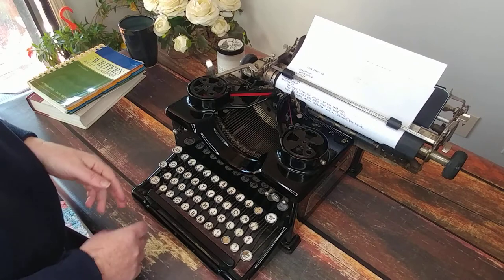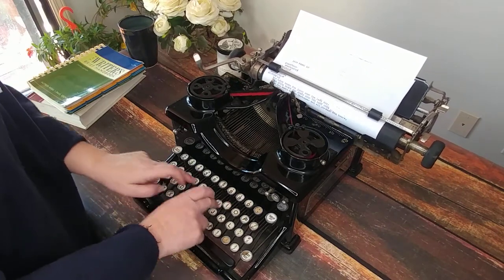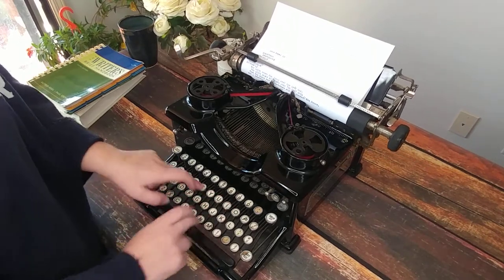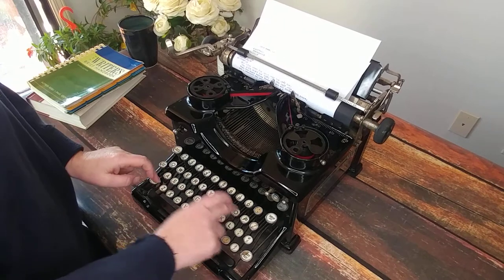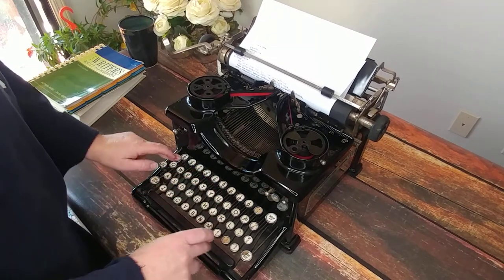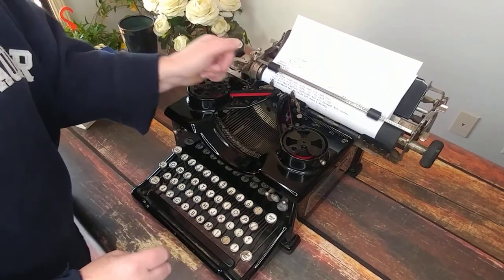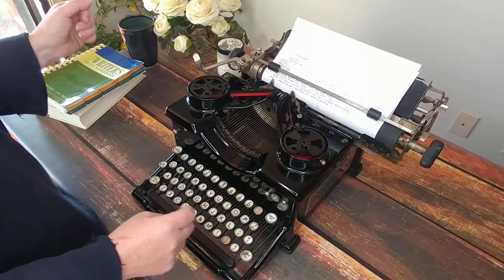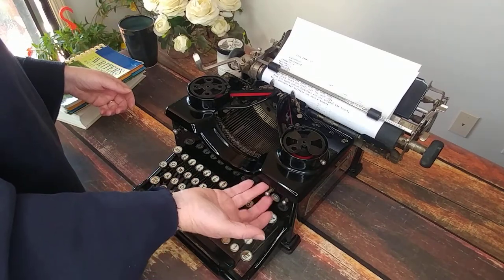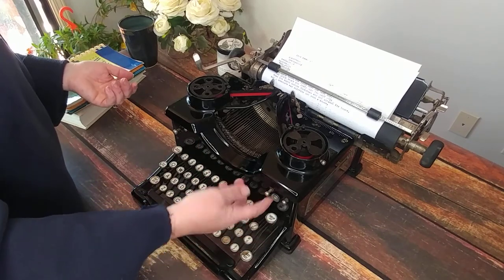At least the right margin is working. The bell sounds nice. Let's backspace — works good. Very nice. Let's try the red. I forgot to show you this knob right here — underneath it says 'lower' and 'upper.' That's actually your color selector.